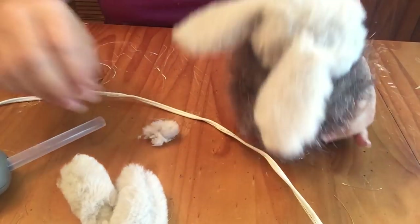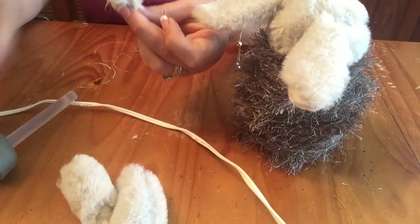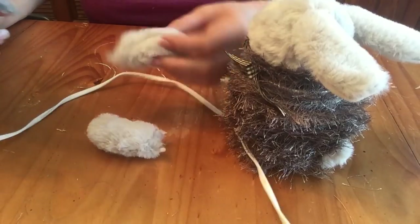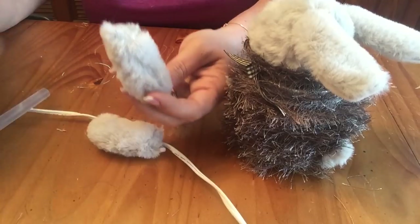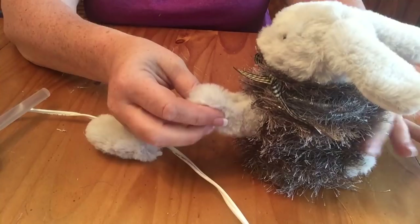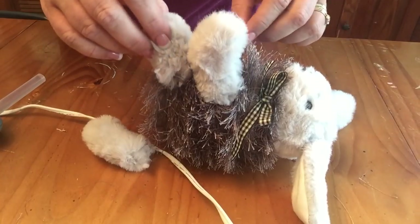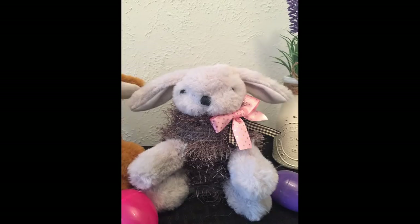Now that I have my lid back on the jar and all the fur on, I'm going to go ahead and glue on the tail, the arms, and the legs. I referenced what the bunny looked like originally when I cut the arms and legs off — the arms were resting on the legs, which helps give it support. I did one side at a time: I put the arm on first, then glued the leg right underneath to help support it, positioning the leg far enough down so it would rest on the table.